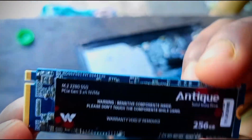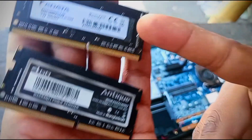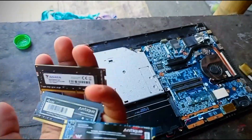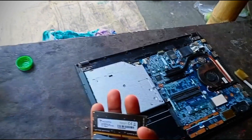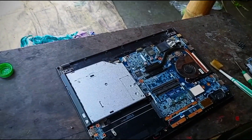This is the first time I was working on a Walton laptop, but I didn't have a lot of time to work on it.